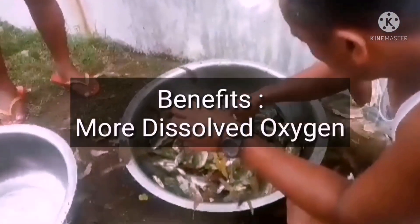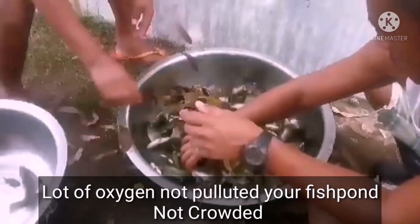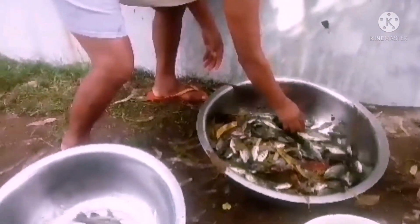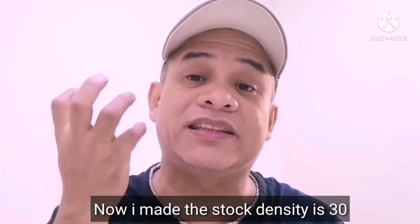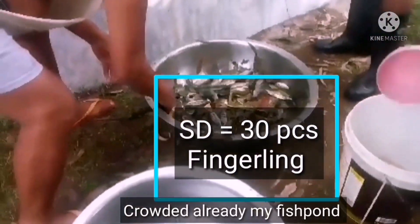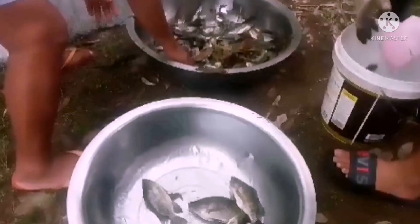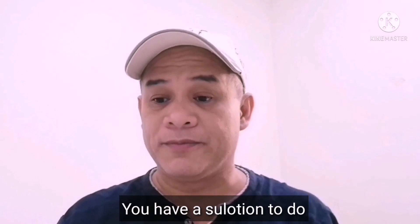When your stock density is only 10 per square meter, there are many benefits — more oxygen, the water is not polluted, and the fish are not crowded. But if I raise my fish pan's stock density to 30, that's three times the recommended 10, meaning the fish pan is already overcrowded. You can still do 30, but you need solutions to manage it.